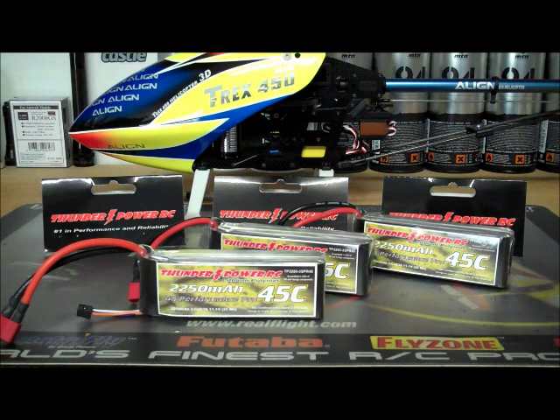ThunderPower is not a ROAR-approved battery for cars, but most tracks will let you run them. I think you can get ROAR-approved cases that you can put your ThunderPower batteries in and then it's a ROAR-approved battery. But if you're running a 10-minute main in an electric car and you've been in first for the qualifiers, you want to make sure you're going to finish that race with a good quality battery that keeps up the whole time. It kind of takes out the factor that you didn't win because of your battery.